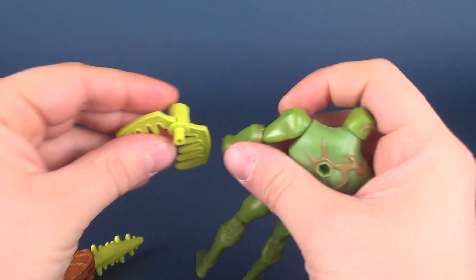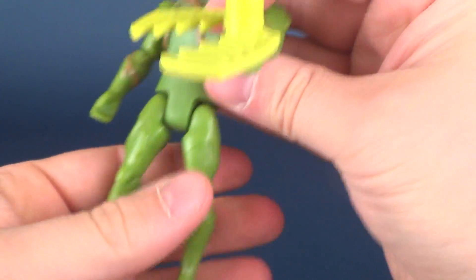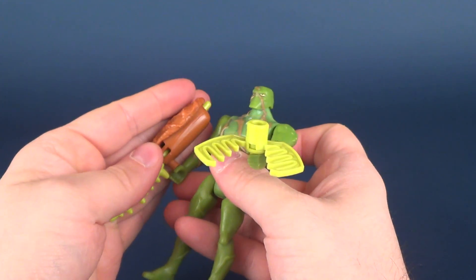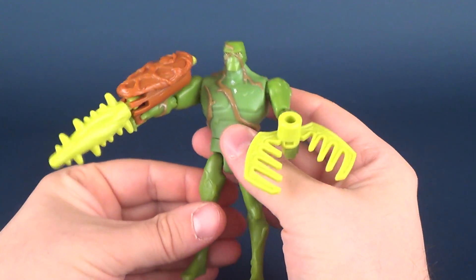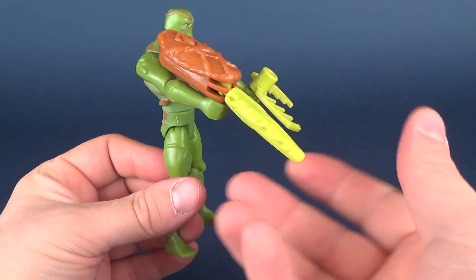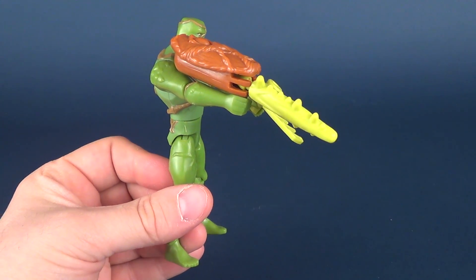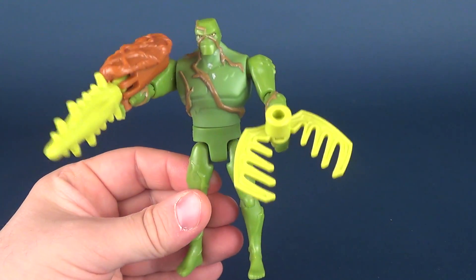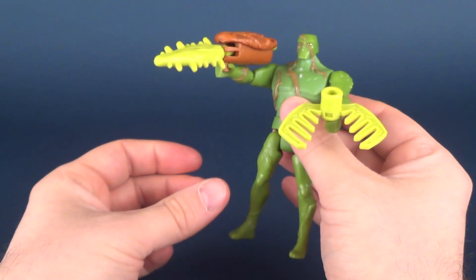You can also use these as weapons, because it's the same peg that attaches into the hands. You can give him a claw, or give him this kind of missile-launching bazooka, if you will. You could even pretend like it's a chainsaw, which would be somewhat ironic — something that cuts down trees being wielded by somebody who protects trees, and is also made out of a tree.